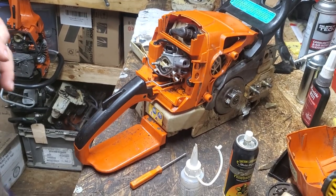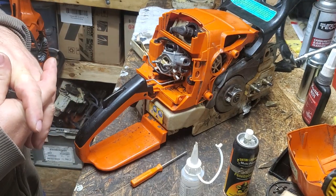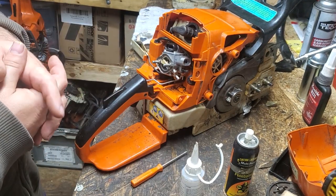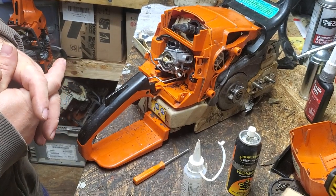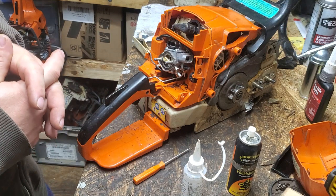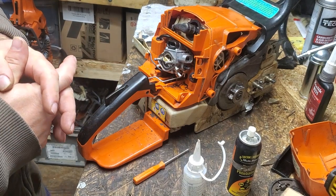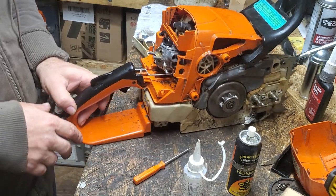Hey neighbors, welcome to the Shed Shop. In this video we are going to show you how to remove and reinstall your throttle lever on your Stihl 029, 029 Super, MS 290, MS 310, and MS 390. They will all have the same setup for your throttle lever.